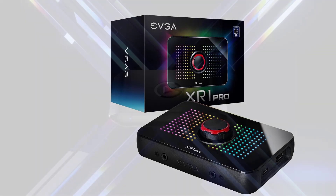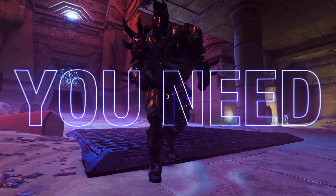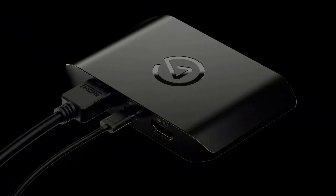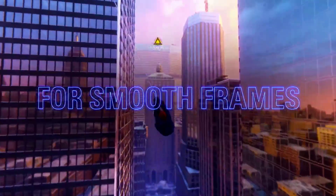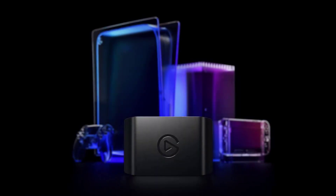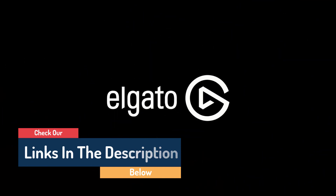Number 1: Elgato HD60 X. Elgato has this whole capture device thing figured out, and the Elgato HD60 X is another prime example of what the company is capable of. You can use this external capture card with pretty much any setup — whether it be your gaming PC, Mac, laptop, PS5, or Xbox Series X/S. It connects via USB-C and works with a wide variety of streaming and capture software like Twitch, YouTube, OBS, XSplit, and Streamlabs. The Elgato HD60 X provides lag-free pass-through for up to 4K with HDR 10 at 60Hz, including VRR support. It's worth noting the unit can't output faster than 60Hz, so consider other options if you're gaming on a higher refresh rate monitor.